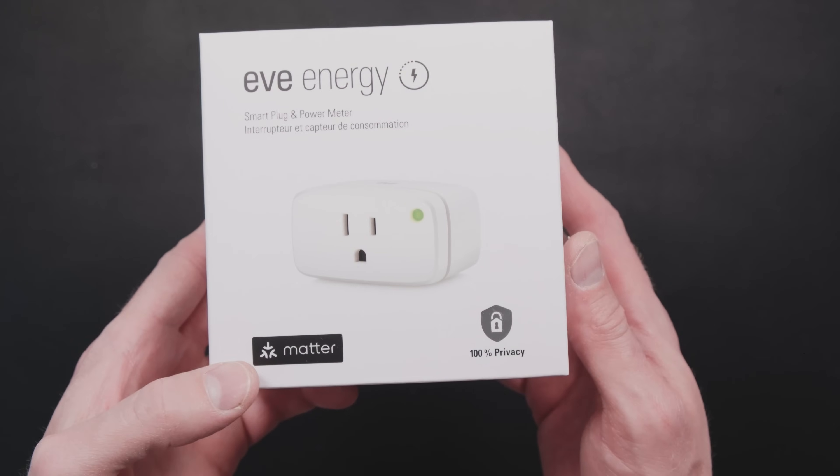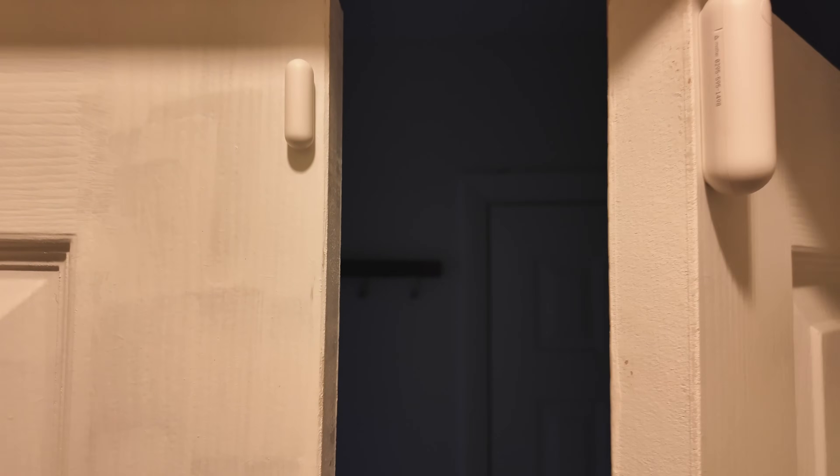Maybe you've seen the Matter label on a box at the store, heard about it as something you should do with your smart home, or maybe you've actually tried Matter. You know a little bit more about it but you're still confused about how all the parts fit together. In this video I want to clarify a bunch of misunderstandings about Matter and help you decide if it's a good choice for your smart home.